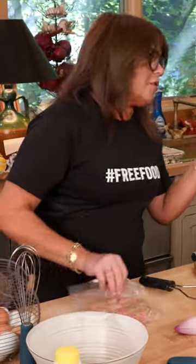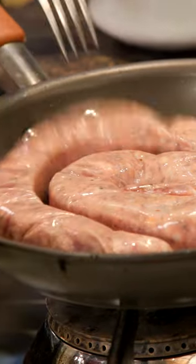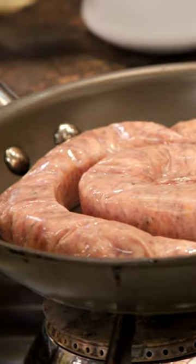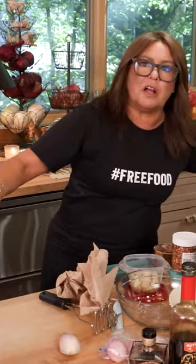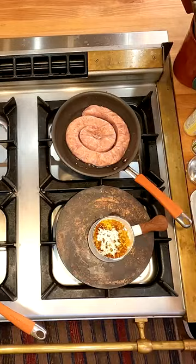Hey guys, Double R here. I'm gonna show you how I hand roast a sausage. The method is you pierce the casing so that some of those juices will come out. You add the tiniest bit of water and then you turn this guy on. The water comes up to a boil and then evaporates. The juices are coming out, and the juices and the fat from what's inside the casing will then brown the sausage.